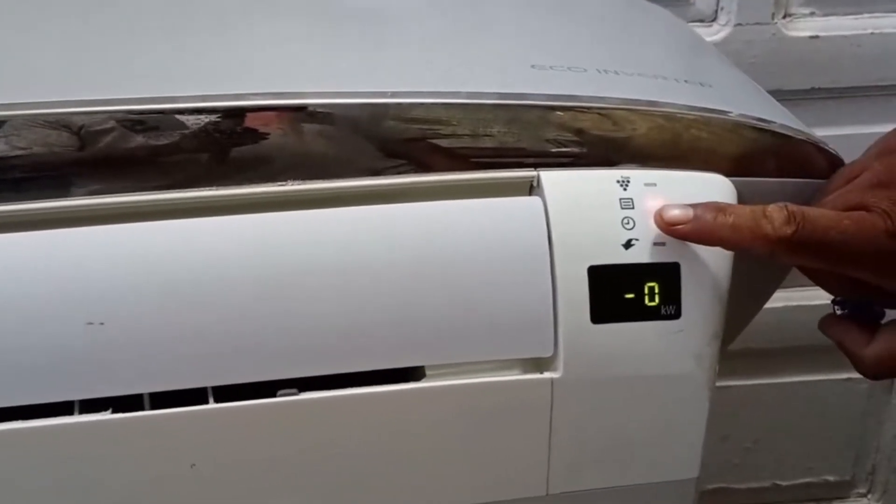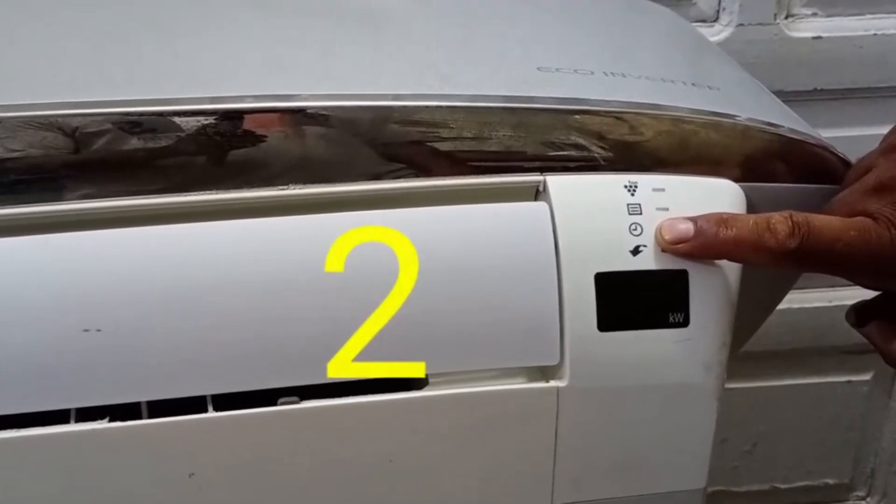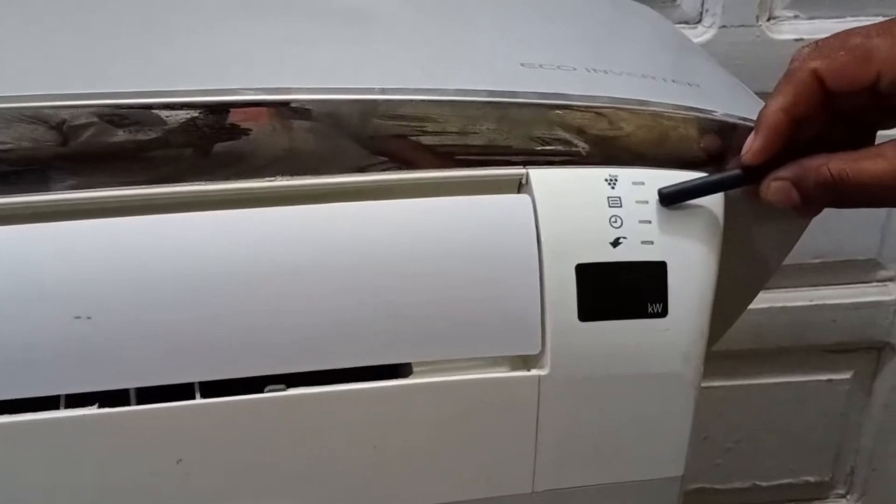Now we check the operation light: 1, 2, 3. It blinks 3 times. This gives us a 5 plus 3 combination.